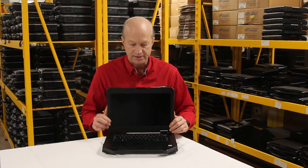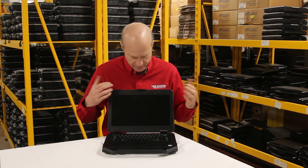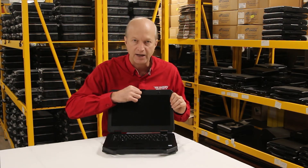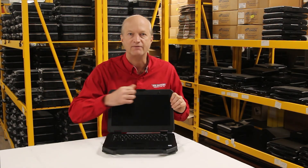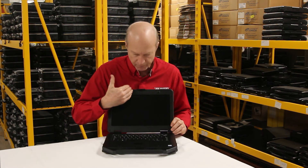Option number 2, my second most favorite, is the webcam. Webcams aren't usually very interesting, except this one has a built-in cover so that you can create privacy by sliding the cover over. You don't have to worry about anyone spying on it.